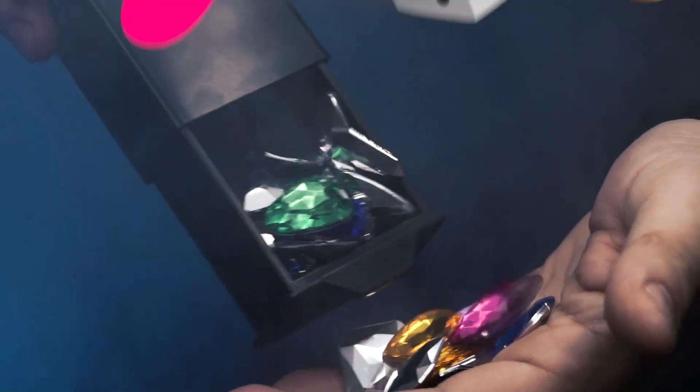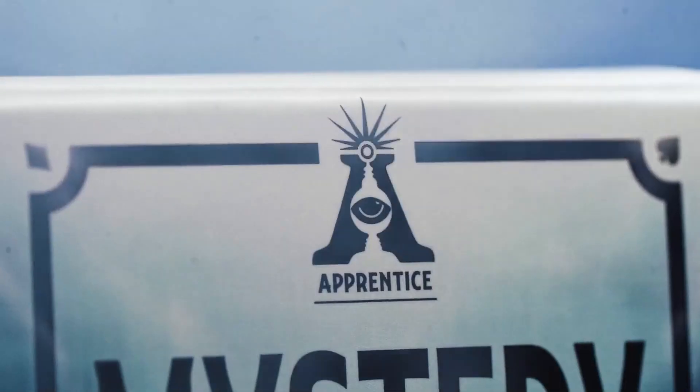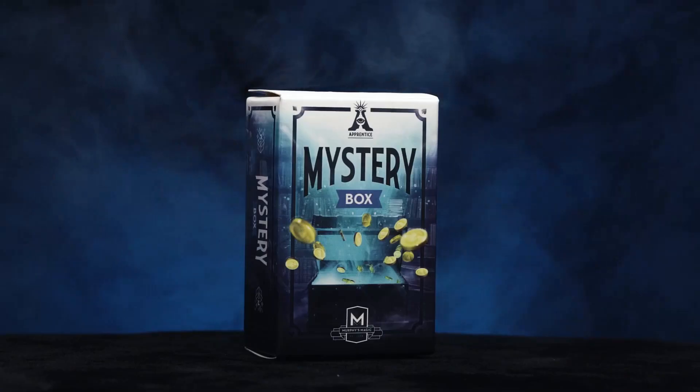Carry it with you everywhere you go. Mystery Box is self-working, easy to learn, and easy to perform — you will be able to perform with 100% confidence. Apprentice Magic welcomes you to Mystery Box.